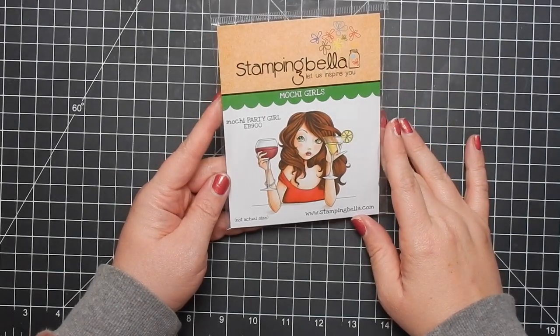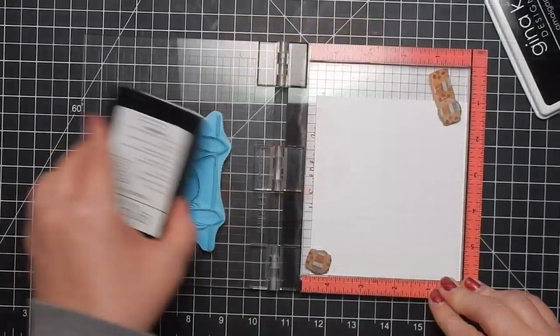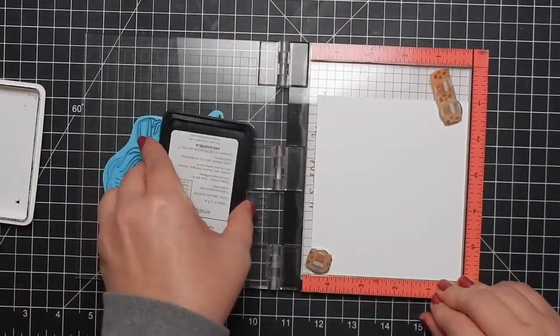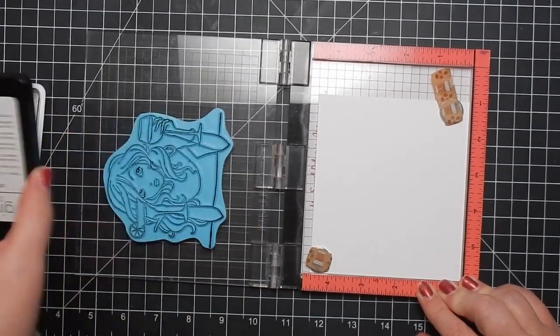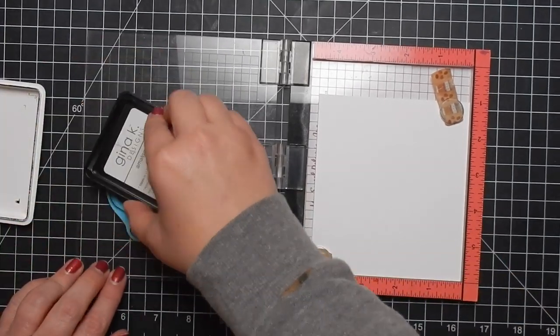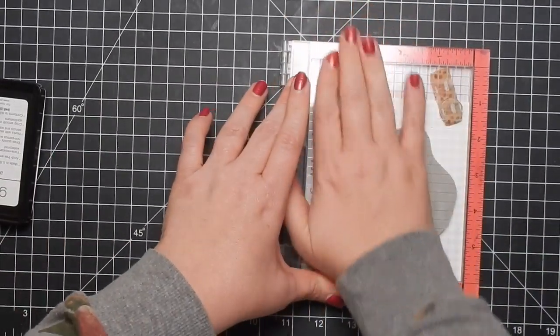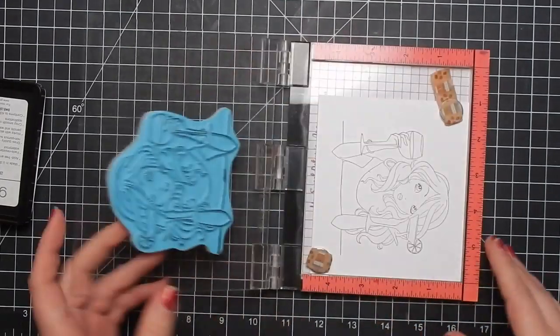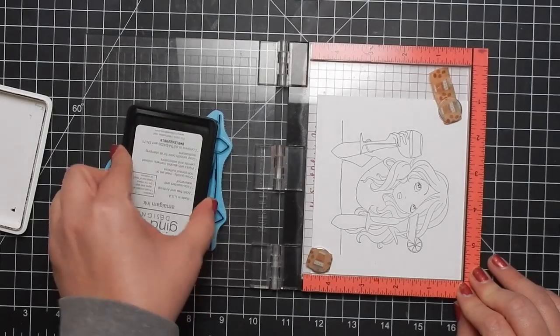Hey guys, I'm back today with another design team project for the Not-Too-Shabby Shop. Today I am using Stamping Bella's Party Girl — it's part of their new release. I'm taking my Gina K amalgam ink to stamp up my image onto some Spectrum Noir cardstock using my Mini Misty. I'm going to color this girl in with my Copic markers.